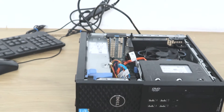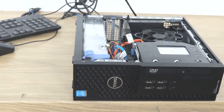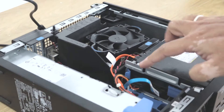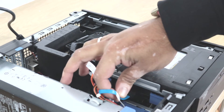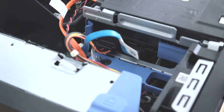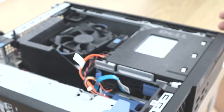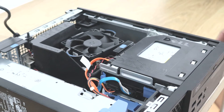That's how you open the side panel of this Dell Optiplex SFF. Now to check the hard drive, there are two cables: one is the power cable and one is the SATA data cable. You need to make sure these two cables are connected to the computer properly.